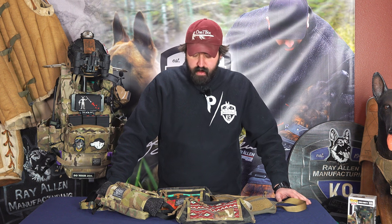A lot of times you kind of see just what we put out. Especially with this one, because this is my brainchild — I really wanted this fanny pack to come out — I wanted to show you guys the process.